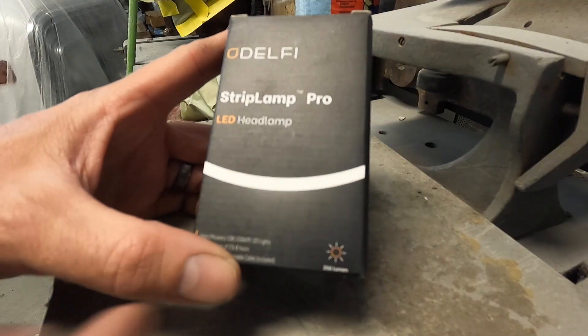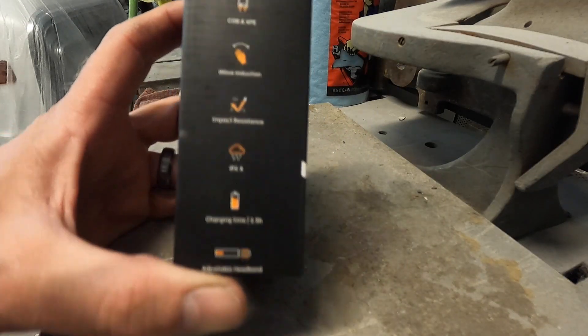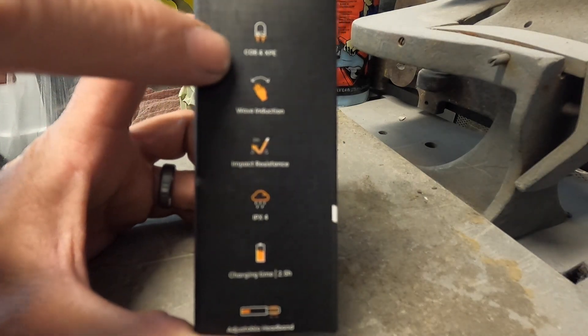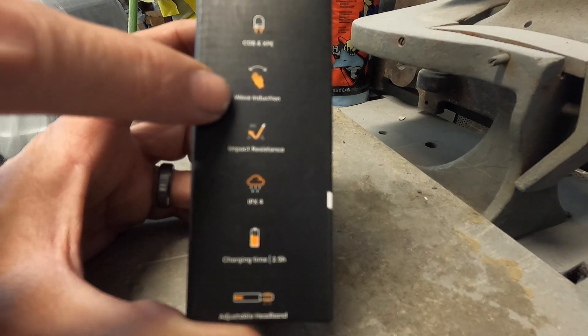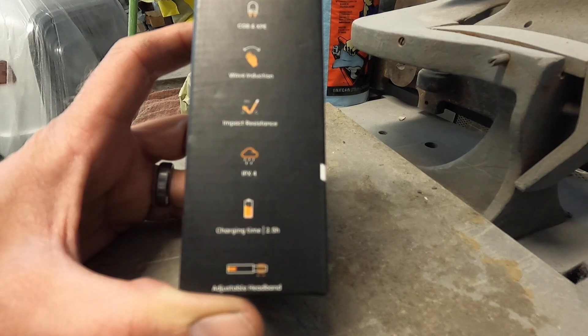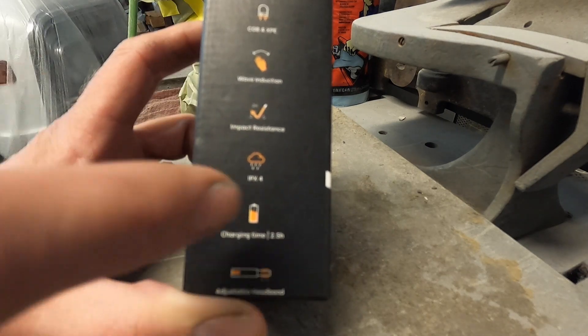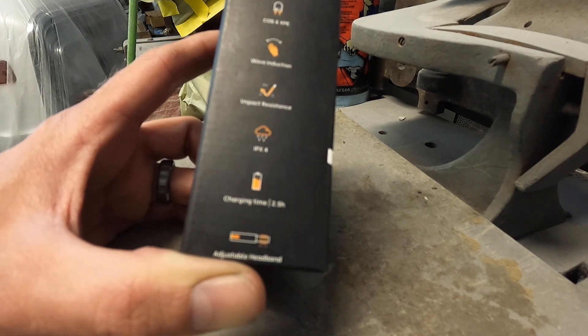Let's check this thing out. We'll go over the specs, I'll show you the headlamp, and I'll show you the coolest feature it does. Here's the package — it's a Strip Lamp Pro headlamp LED. I believe these are COB and XPE type LEDs. The wave induction is amazing — that's the thing I'm super excited about. It's impact resistant, IPX4 for water, with a charge time of two and a half hours.